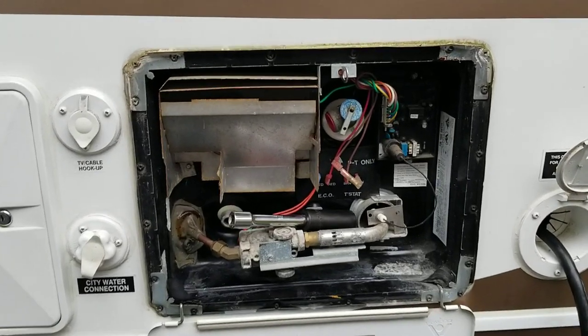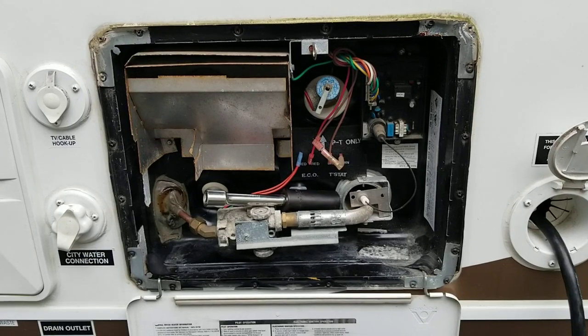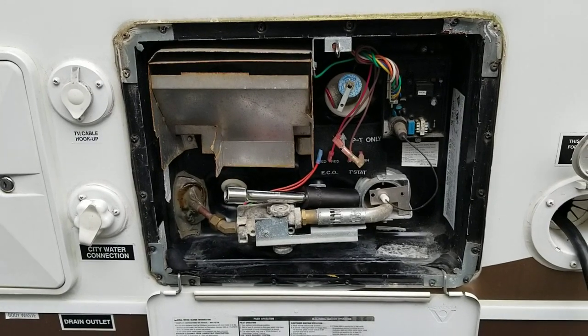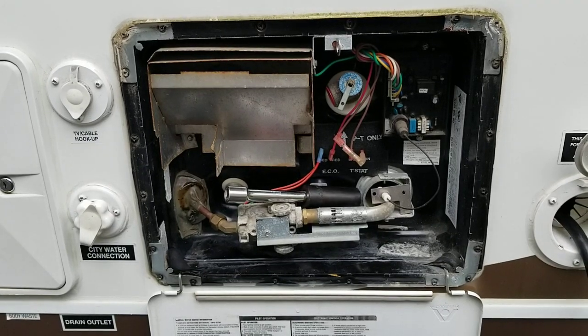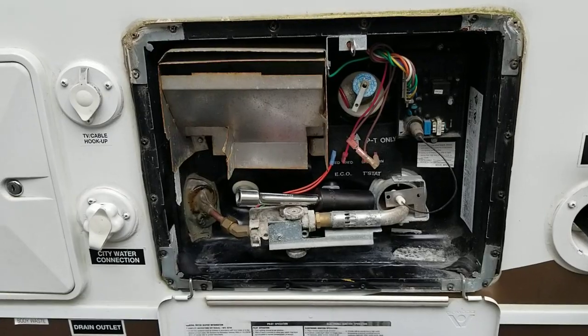Hi, Bill here. On a recent camping trip, I noticed that my Atwood 6-gallon electric gas water heater was kind of singing a bit on electric mode, and I know that means the heating element is starting to get corroded, so I was going to go ahead and replace the electric heating element. It was working fine, but I figured I'd preemptively replace it.